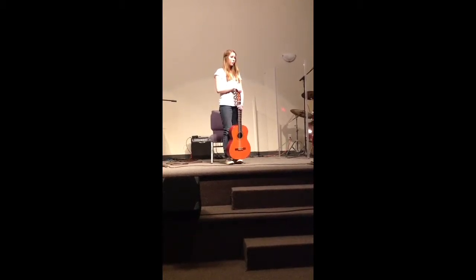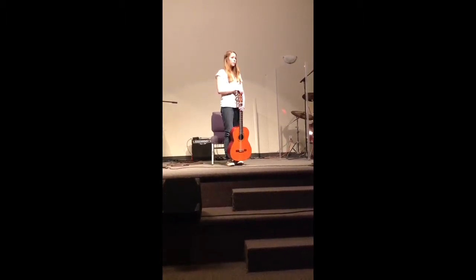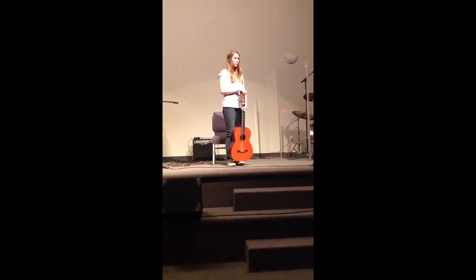My only thing that I want to comment on is the transition from the fingerpicking into the strumming — we have a very, very large dynamic shift happening.